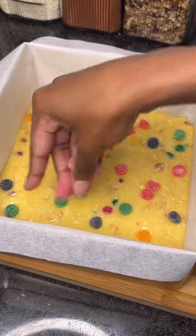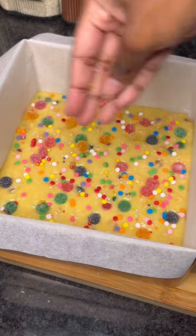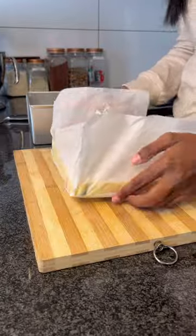For decorating I brought out my inner child and added lots of sprinkles with the remaining jelly tots, because everything is better with sprinkles.